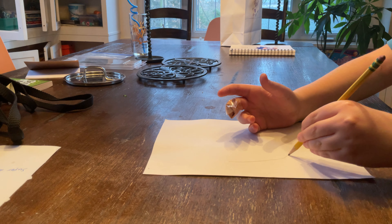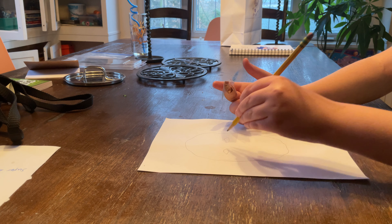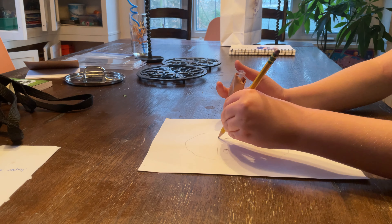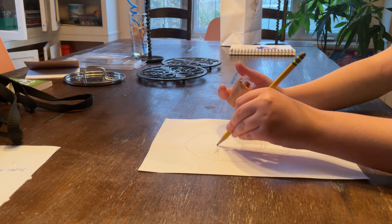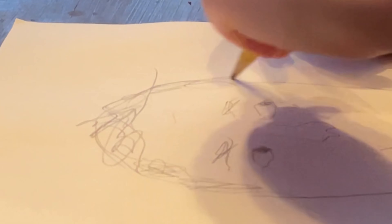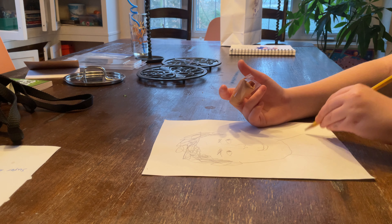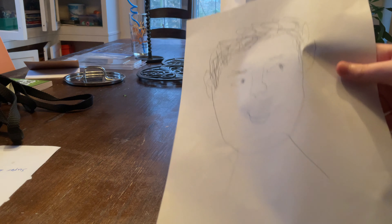This feels really weird, how do I even do this thing? Oh, this feels so weird. Oh no. This feels really bad, but this is my finished drawing.